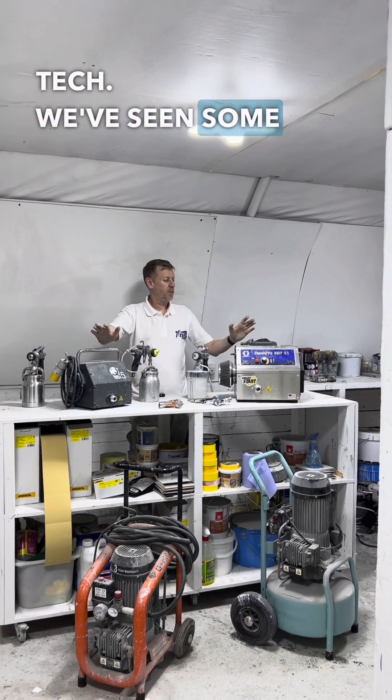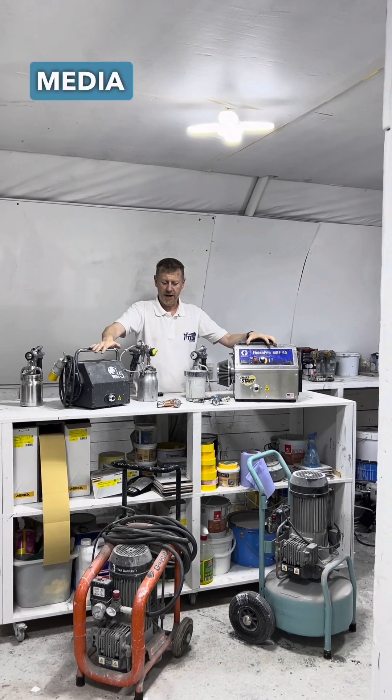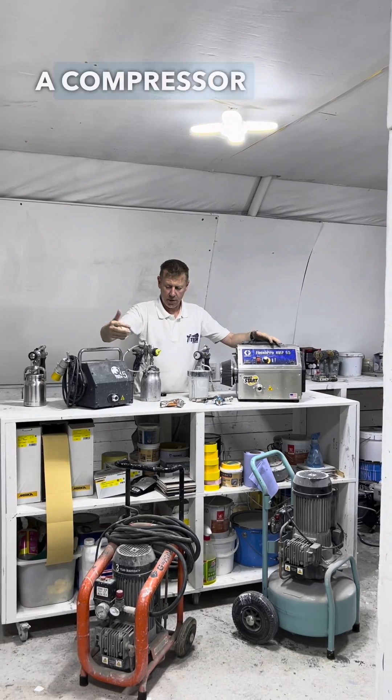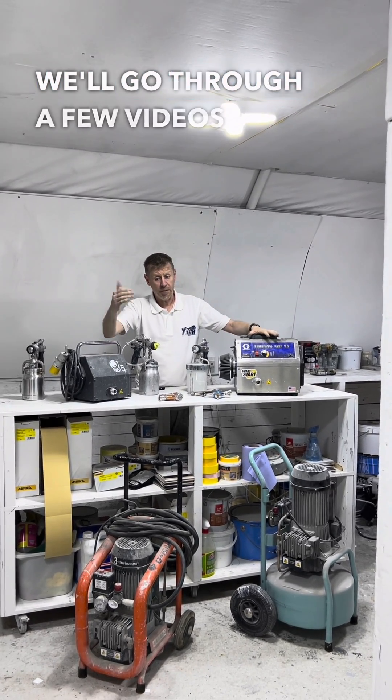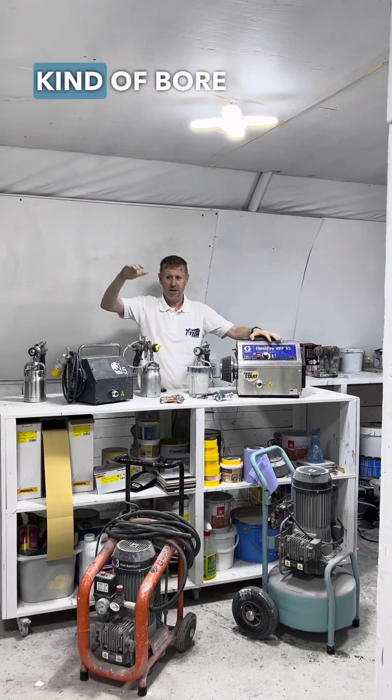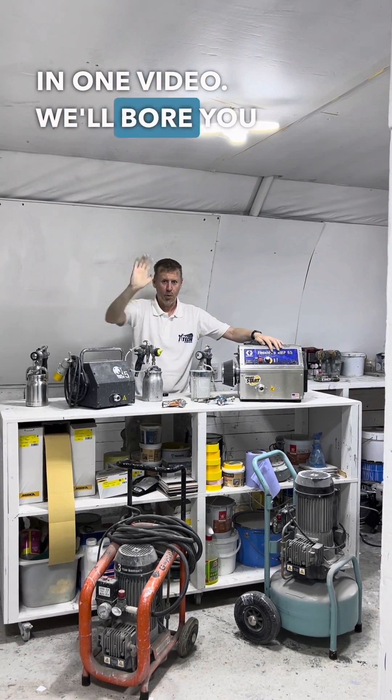Hi guys, Ian at Paint Tech. We've seen some questions kicking up on social media about the difference between a compressor and an HVLP. There are a lot of differences. We'll go through a few videos for you so we don't bore you to death in one — we'll bore you to death in loads.